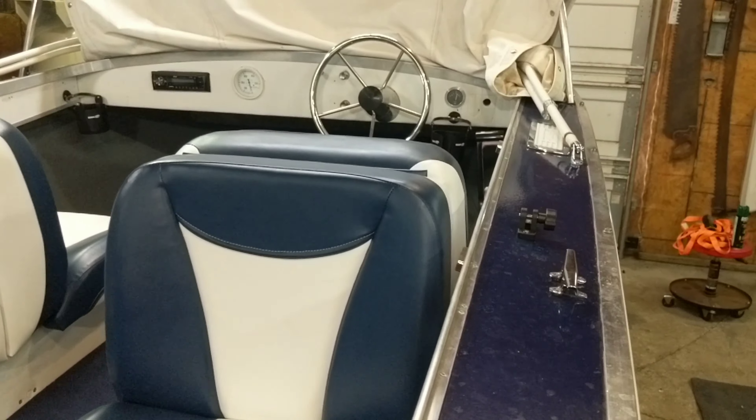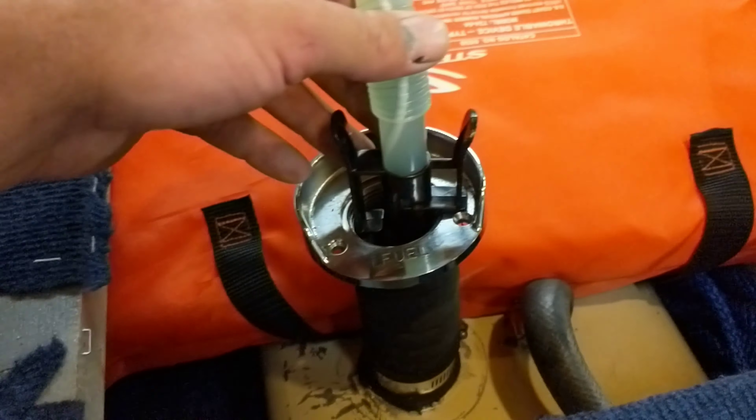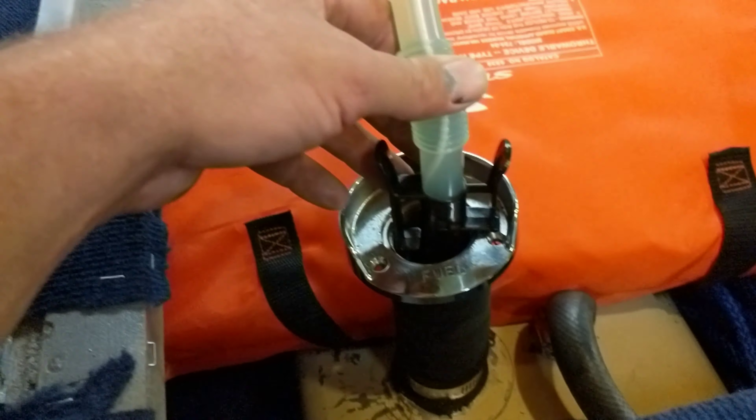Check my fuel gauge level — looks like my fuel gauge is spot-on. I just put six gallons in and it was right at half, so I'm kind of calibrating that so I know what I have when I'm out on the water. It's a 12-gallon tank.